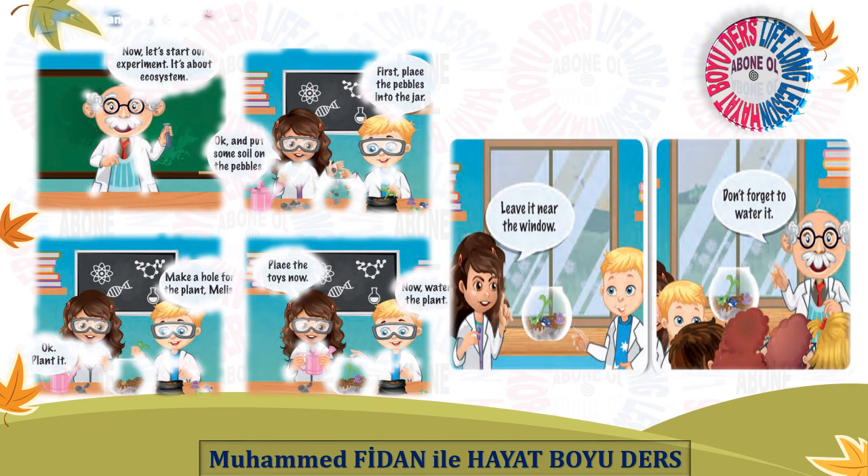Listen and act it out. Now, let's start our experiment. It's about ecosystems. First, place the pebbles into the jar. Okay, and put some soil on the pebbles.